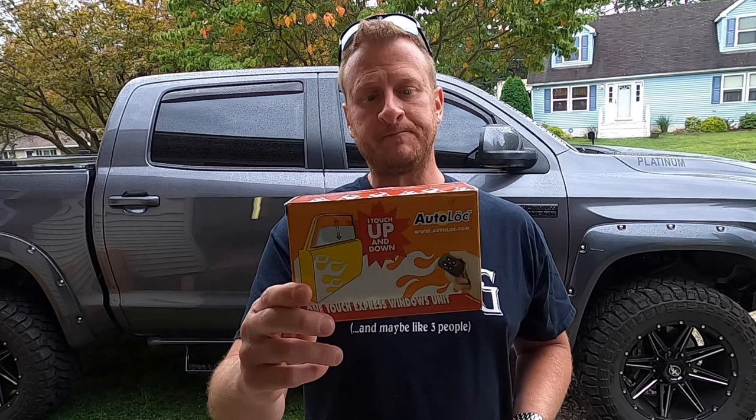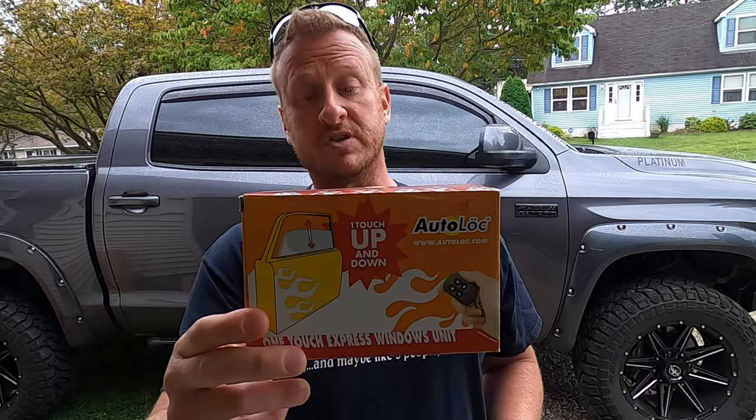The part number is WC-1000 or WC-2000, depending on if you get a one pack or a two pack. It's the exact same module, just one pack or two packs. I will put the link down below in the video description if you wanted to check this out.